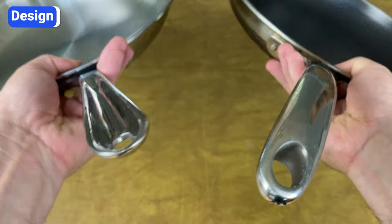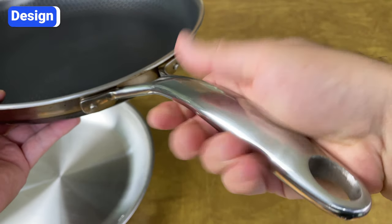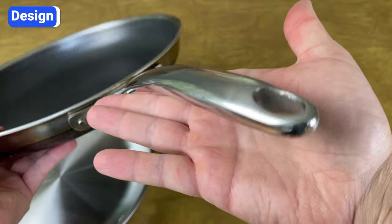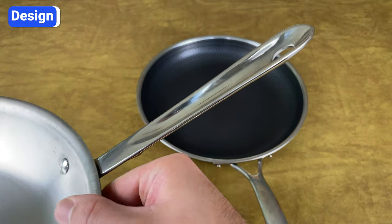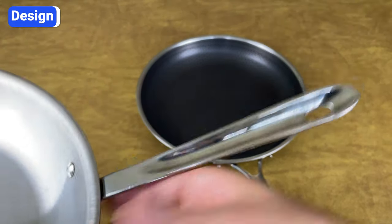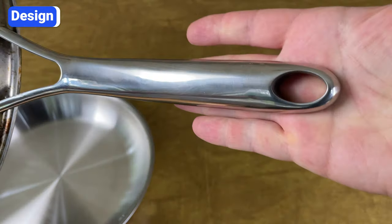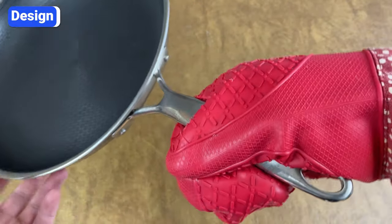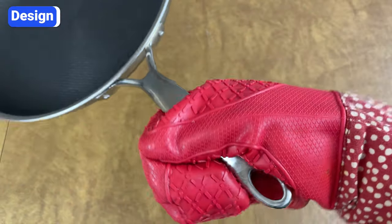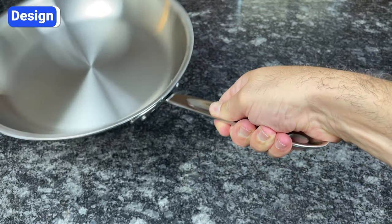Another major difference between the design of Hexclad and Allclad is the handles. Hexclad features riveted, polished, stainless steel handles that are round and hollow in the middle to disperse heat and stay cool. Allclad handles are also stainless steel and riveted, but the design is different. Instead of being round, Allclad handles are cup-shaped with a groove on top. There are advantages and disadvantages to both designs. Hexclad's rounded handles look nice and are comfortable, but they're prone to slipping and rotating in your hand. Let's say you're boiling pasta and grab the handle wearing an oven mitt — when you tilt the pan to pour the pasta into a strainer, there's a chance the handle will slip and you could spill the hot water. Allclad's handles are less comfortable, but the cup-shaped design locks into your hand, giving you much more control.